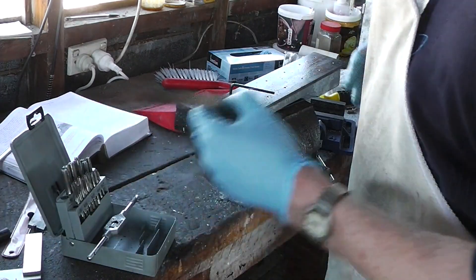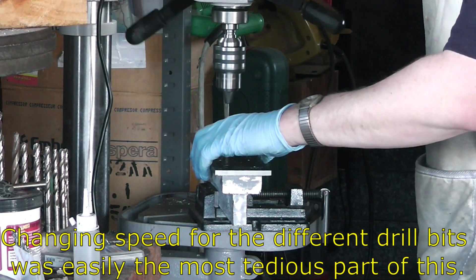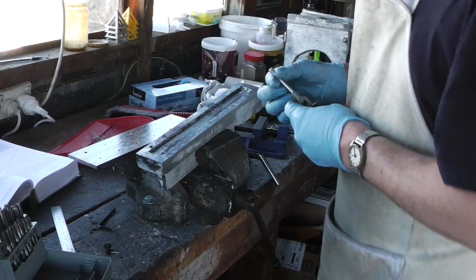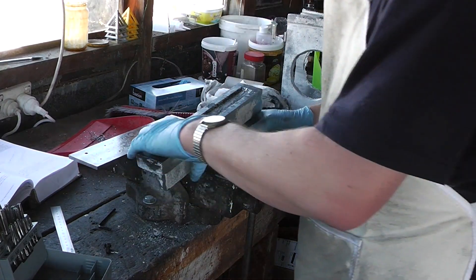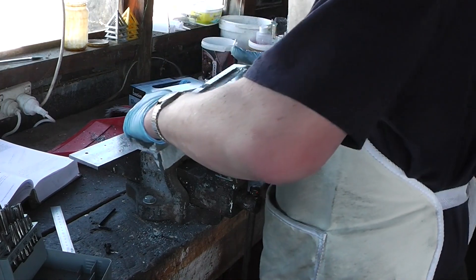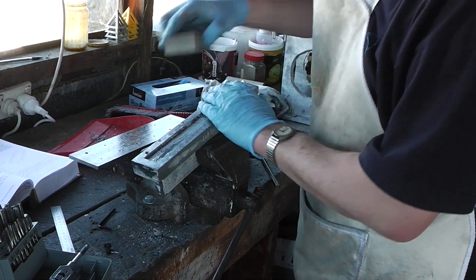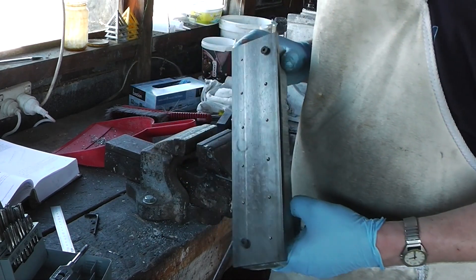Get out the roller again. This one's a blind hole so I'm not going to do any cutting fluid. I'm going to tip out the stuff inside it. Now that I've got these two in, I can batch out the other 10.